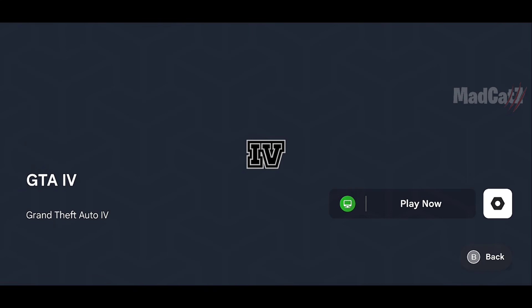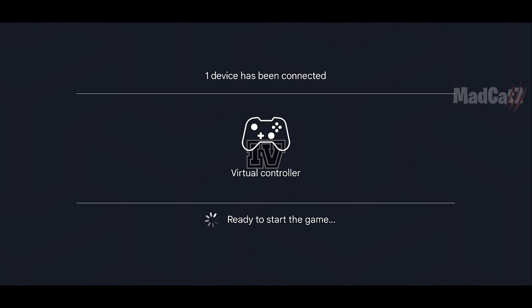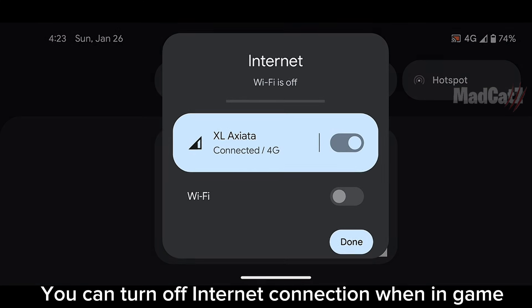Now let's try some games. You can turn off the internet connection when in-game.